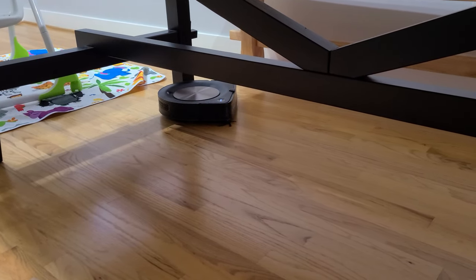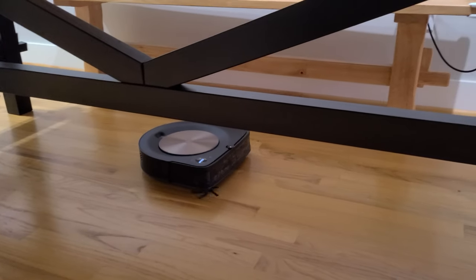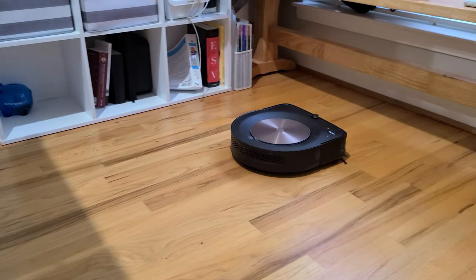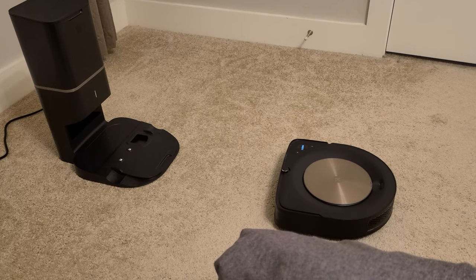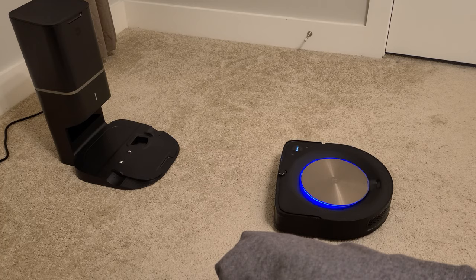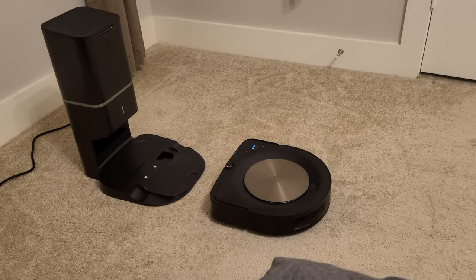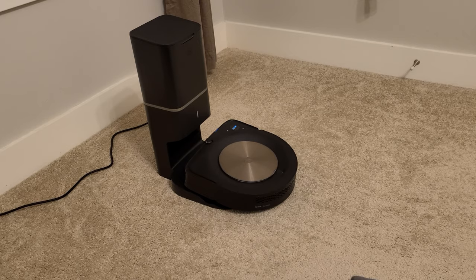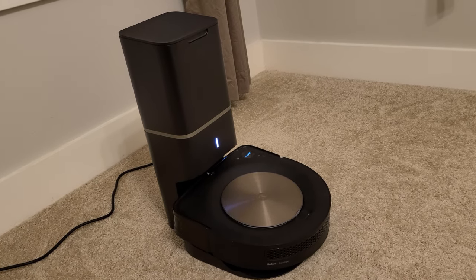The second thing I really like about this vacuum is that the battery lasts a really long time. Our house is over 2,000 square feet on two floors, each floor about 1,100 square feet. This thing ran on the top floor for over an hour and 20 minutes without recharging once. If the battery does run out before it finishes, it will go back to its base, recharge itself, and then resume where it left off. You don't even have to be in the house — it's connected to Wi-Fi so you can use the app to control it remotely, and the floor will be clean by the time you get home.